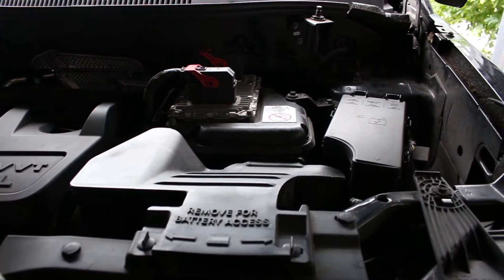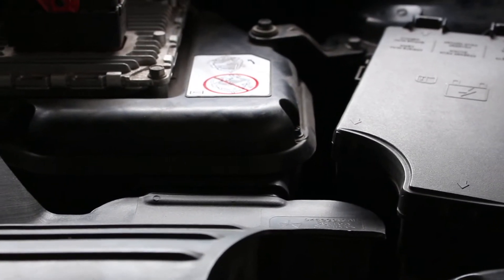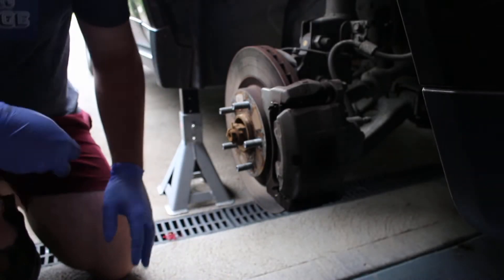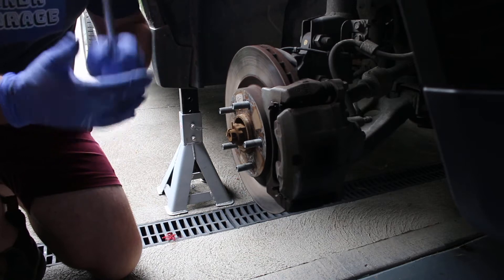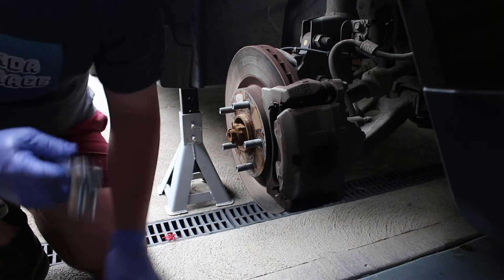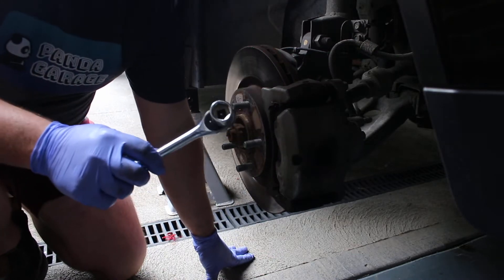I just wanted to pay tribute to my 8mm socket that fell down that gap today — so just a moment of silence for the 8mm socket. Alright guys, I'll be transparent. This is the third time I've attempted to do this little part of the video. Been getting the sockets wrong and a bunch of other issues. So what we're going to do now — hopefully this is the last time we have to say this — guys, for this part, we need an 18mm socket.